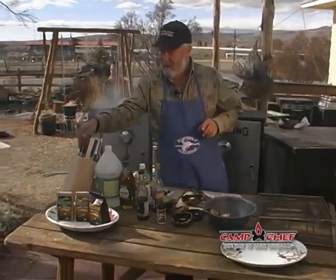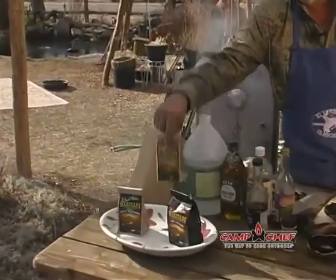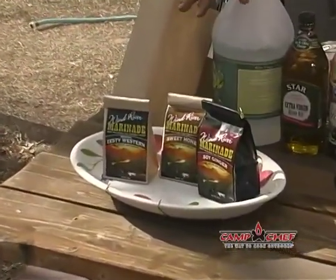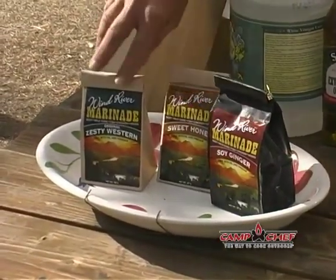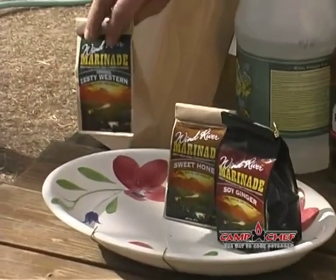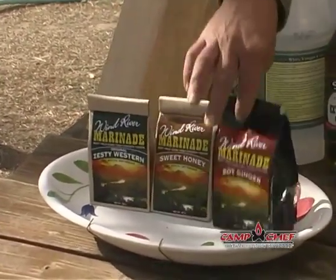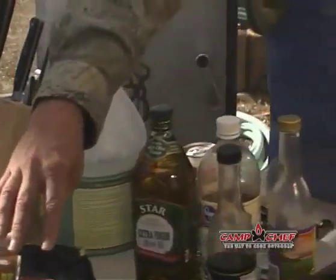Let's start with the High Mountain stuff. High Mountain has got a variety of different pre-packaged marinades. The beauty of these is they're inexpensive compared to buying something that's already pre-bottled. The mix itself is a dry mix that you can mix yourself. There's a Zesty Western, there's a Sweet Honey, and then there's a Soy Ginger. For today, we've decided we're going to use the Soy Ginger.